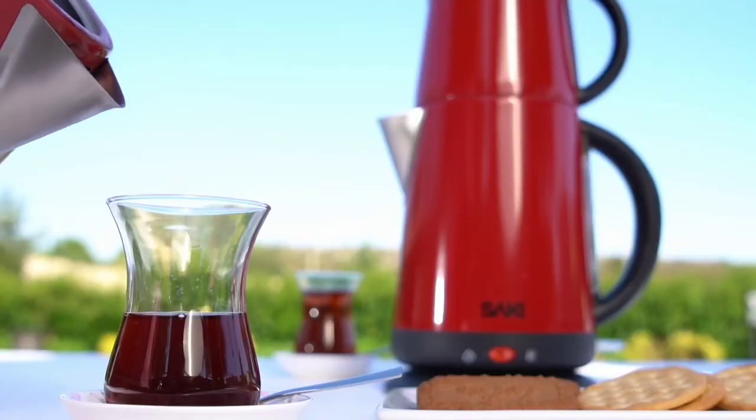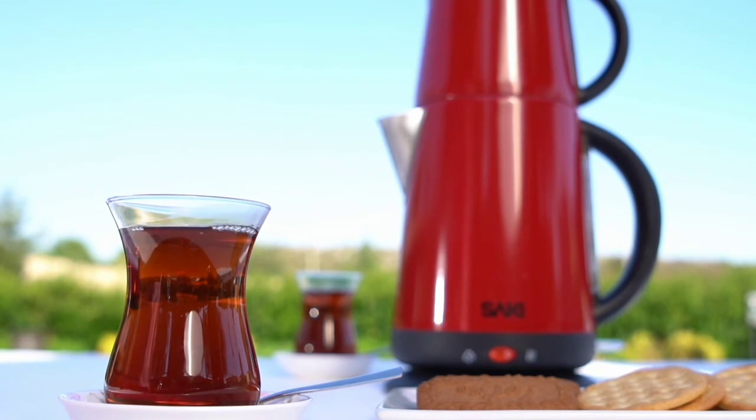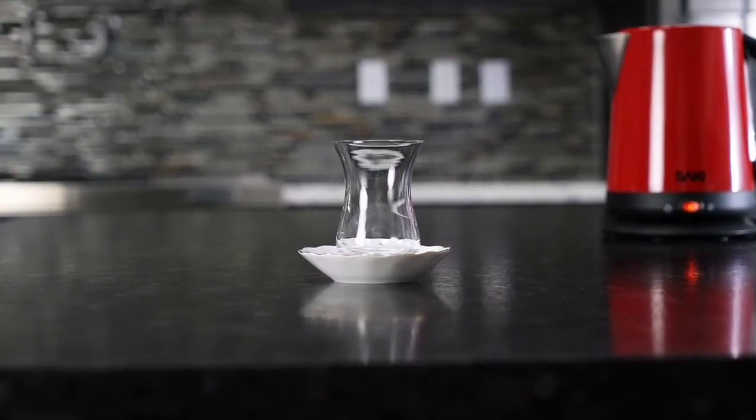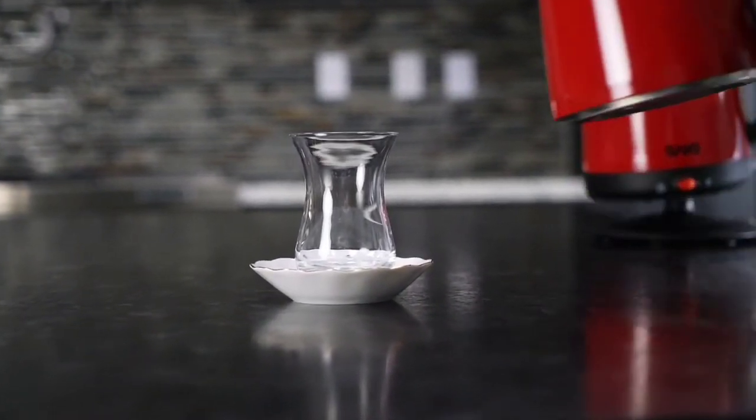Some people prefer the tea with sugar. However, if you want the real aromatic taste of the tea, you should prefer it without adding sugar. Traditionally, Turkish people drink tea with these tulip-shaped traditional glasses.